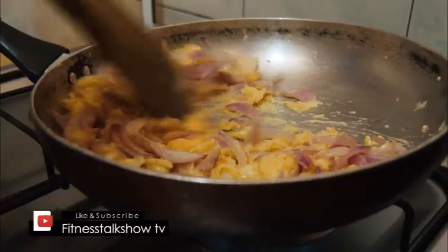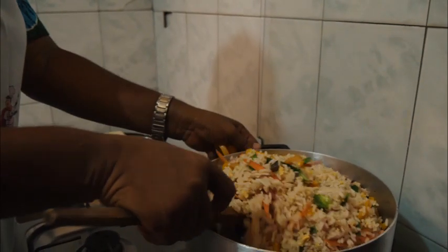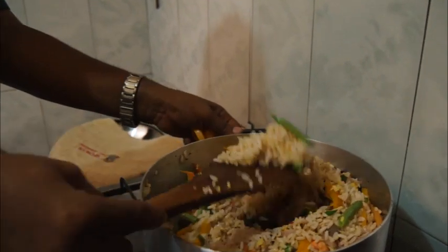Add the egg and the onions to it. It's not greasy, and the rice is still sounding singly.